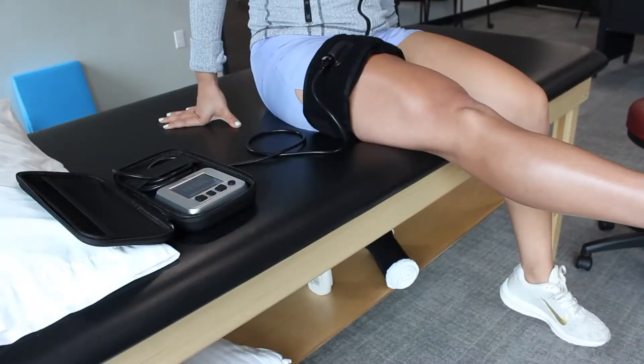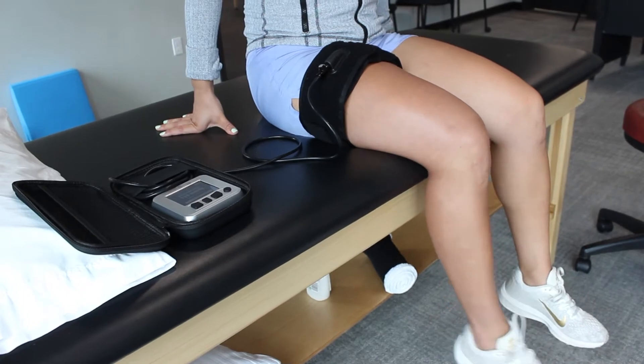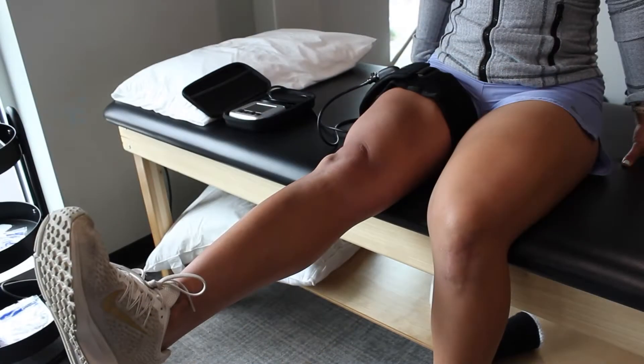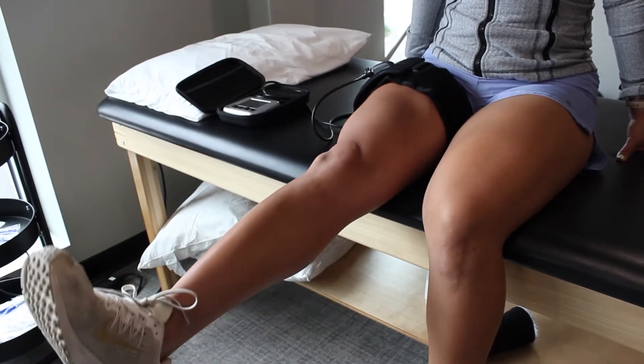Blood flow restriction training works by occluding the blood that's coming back from the muscle being exercised, tricking that muscle into thinking that it's lifting heavy weights when in reality it can be lifting either very light weight or no weight at all.